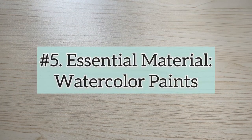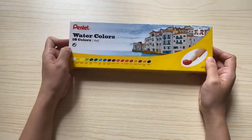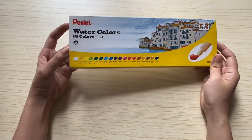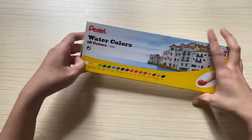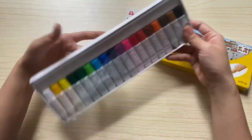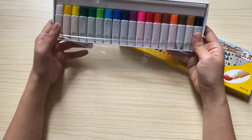Now for the finale, I will be showing you my collection of watercolor paints — good for beginners or students. Let's start with the first watercolor brand I bought, which is the Pentel Watercolor. This one comes in 18 colors in tubes. The first Pentel watercolor I bought had metal finish tubes; this one is already in plastic tubes.